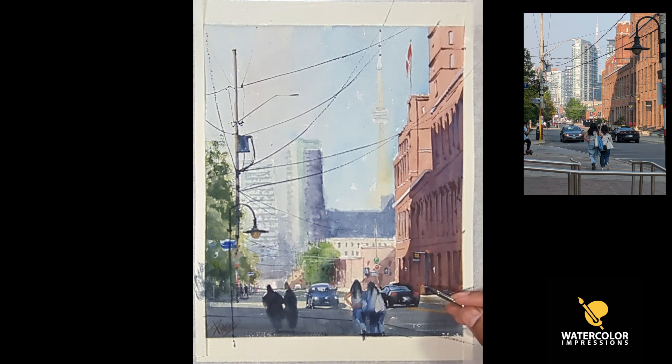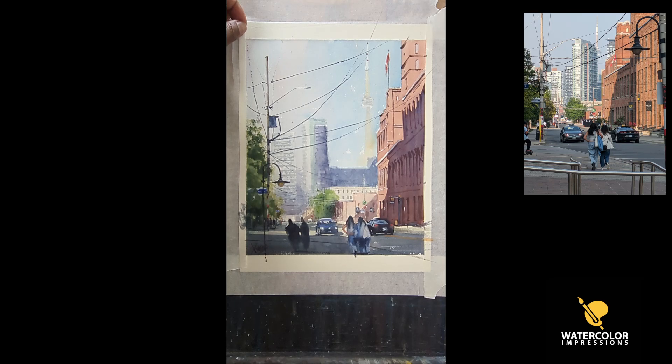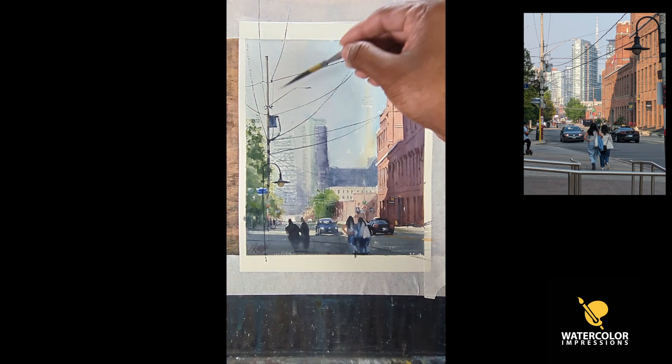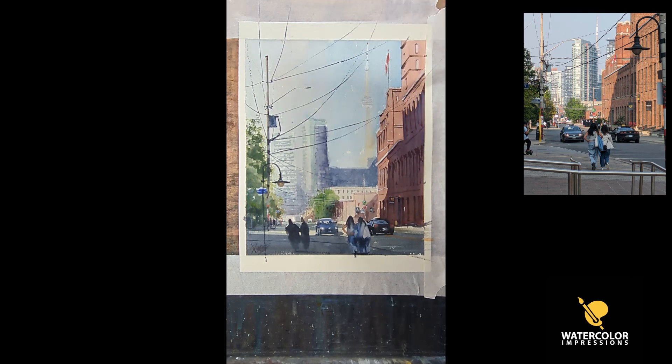I'm adding some orange bits and also a road sign just to have color variation so it's not monotonous. I always tape my painting just to see how it will look when it's framed — it also provides hard edges around the painting and makes it look good. As soon as I took the tape off I realized that a couple of directional lines wouldn't hurt the painting, so I added those.